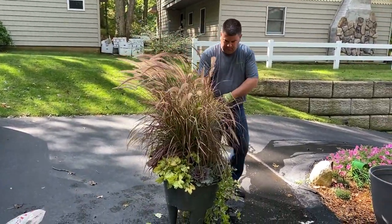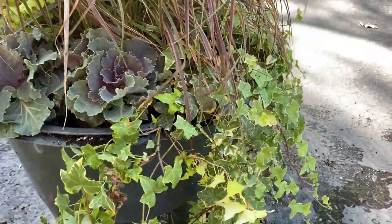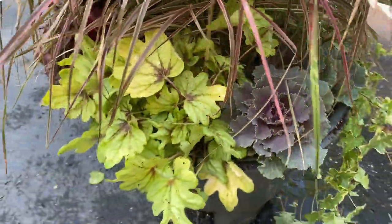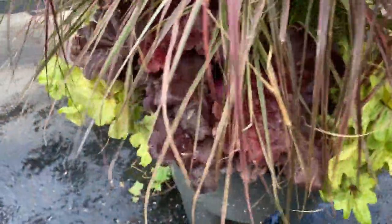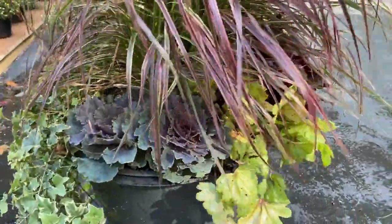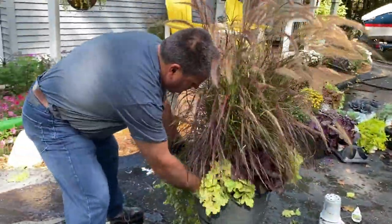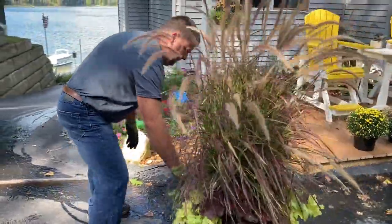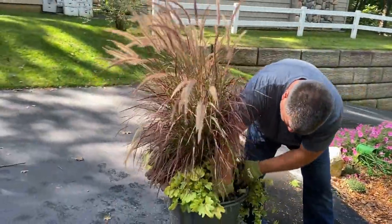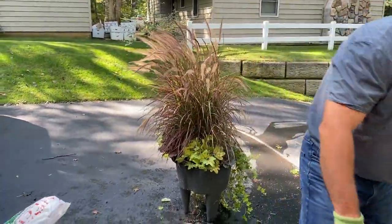Let's take a closer look at what he did. We've got the ivy, the two kale, Heucherella Eye Spy, Heuchera Mahogany Monster, another Eye Spy, some more kale, and then the ivy. That will look really pretty. The grass is going to be great because it adds motion. Whenever you have your planters, you really have to think about the thriller, filler, and spiller aspect of it — and grass is a great thriller for a fall garden.